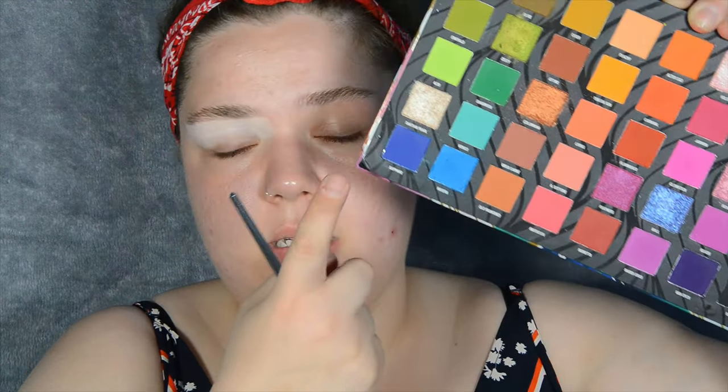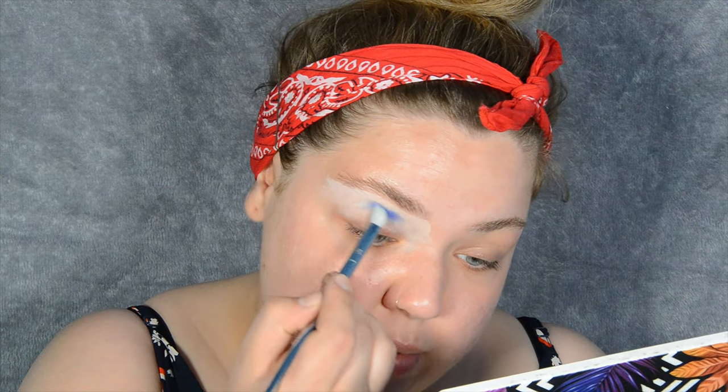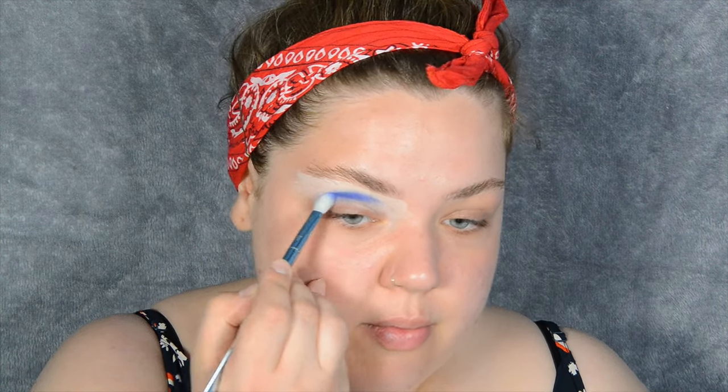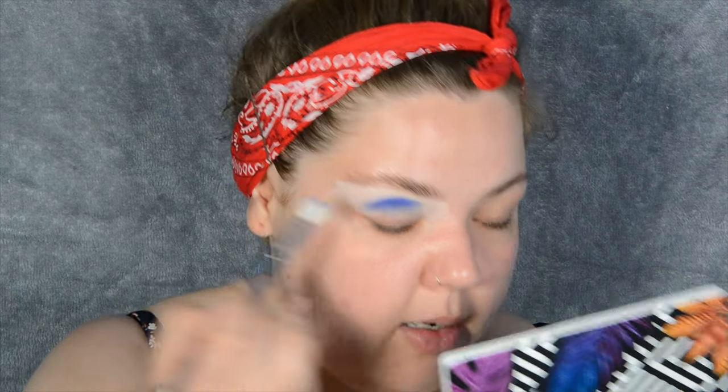Let's come back to the eyes. I'm going to take the 203 from Real Techniques and I'm starting off with my first shade, which is the blue — the Sapphire from the W7 Mardi Gras palette. I'm stamping this just above my crease in the middle of my lid, then going down following the natural curve of my eye.